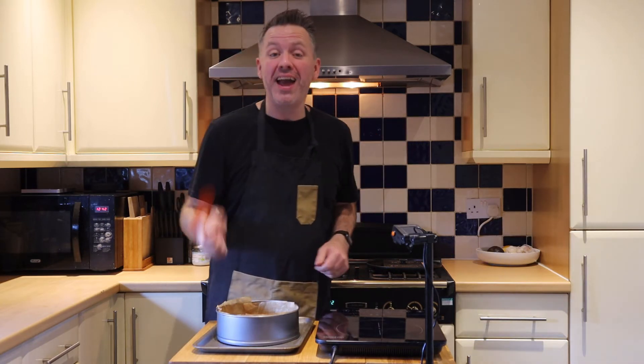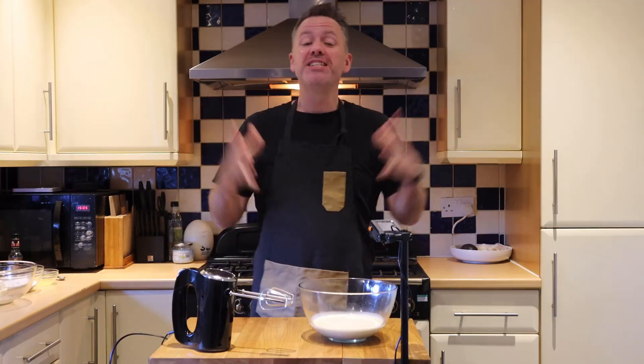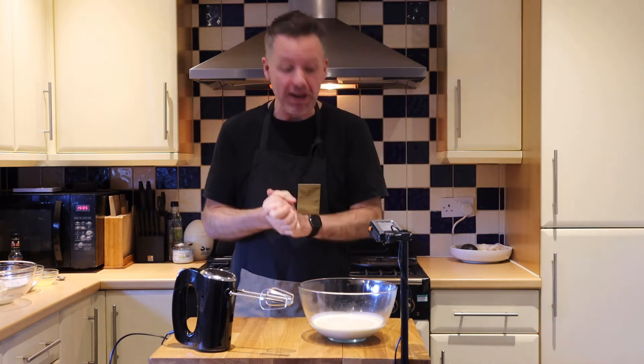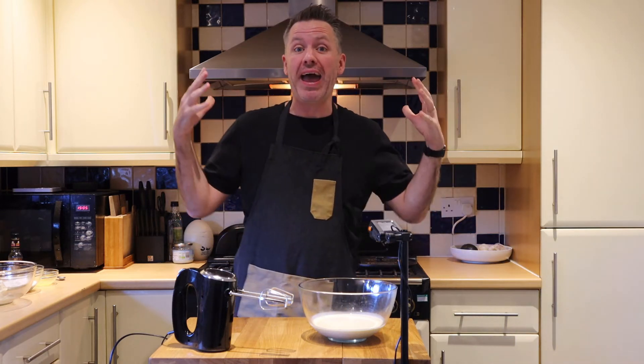We are now going to put this in the fridge to cool. Our base and our butterscotch caramel have been in the fridge for about an hour and a half, and we have come to the point where we put our filling together.